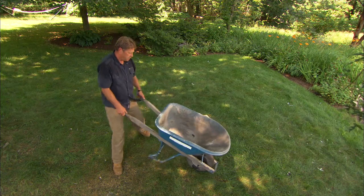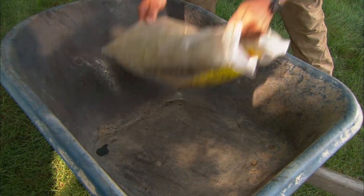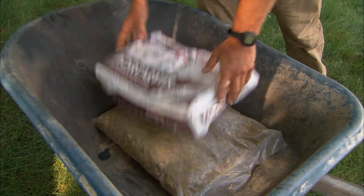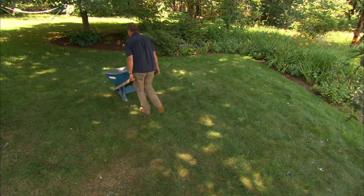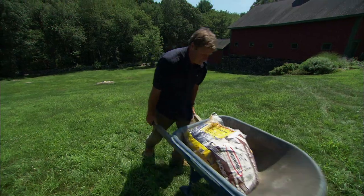Before loading a wheelbarrow, you should position it correctly. Point it in the direction you'll be heading — it's a lot easier to turn around when it's empty than when it's full. Load the tray evenly with much of the weight in the front over the wheel. If the material is piled towards the back, it'll feel a lot heavier.